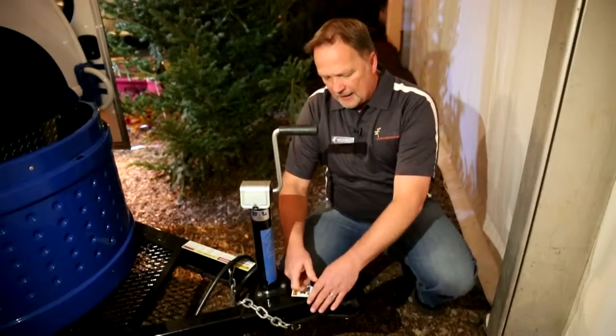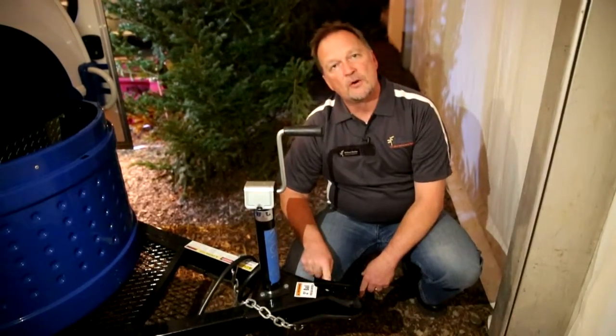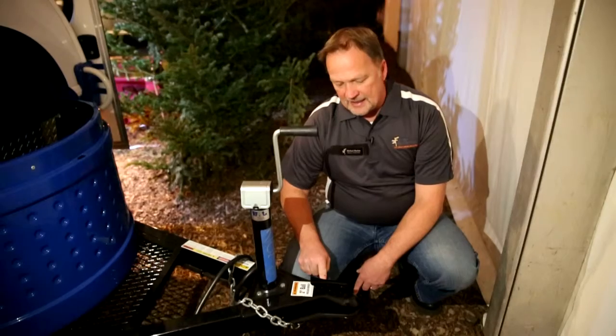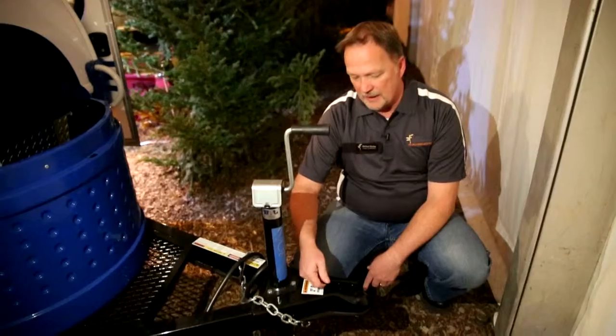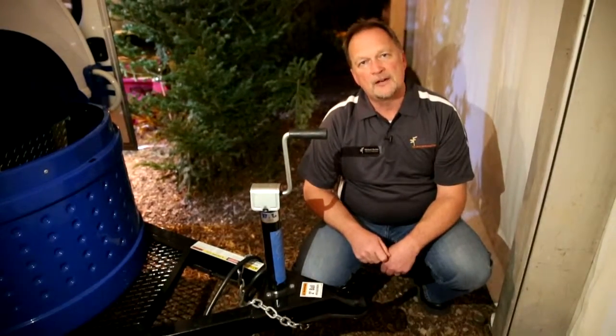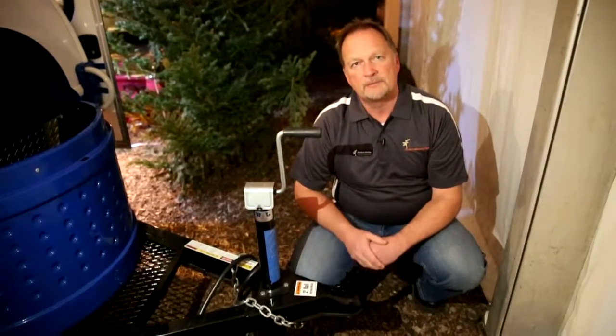You bring this down and lock it until it snaps into this hole. Once it's in there, it's attached to your vehicle and locked down. To unlock, simply press this button and lift up. Now you can unattach the camper from your car.